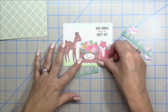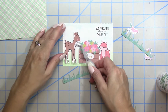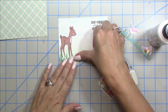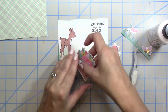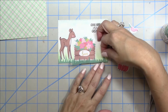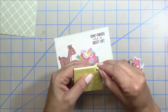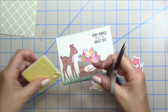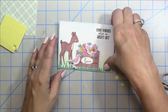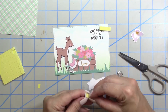I chose distress oxide to make the inking go a little quicker, though I usually use regular distress inks for blending. I tried out the Barely Arts glue to glue down the little critters and the grass. The grass doesn't fit all the way across the panel so I'm using both pieces included in the kit, adding that little bird to cover the spot where both ends of the grass meet. I'm popping up the bird and the fox with the pop dots — those pop dots are super duper thick.